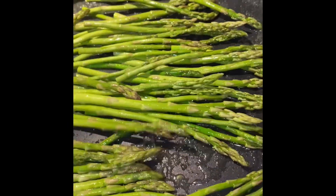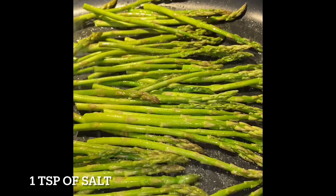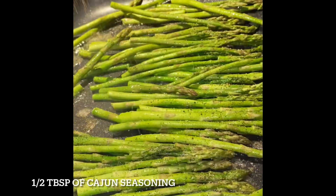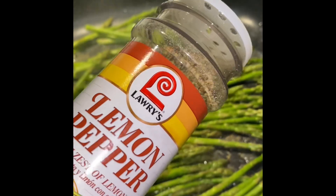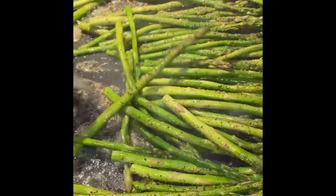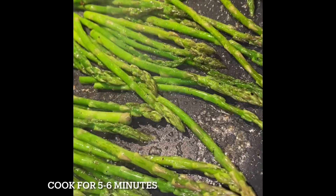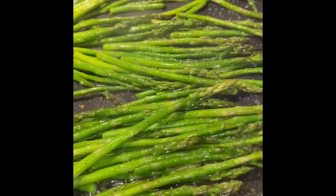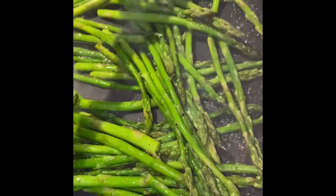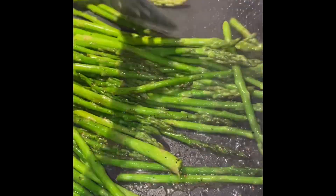To my asparagus I'm gonna add some salt and some pepper, about a teaspoon each, and some Cajun seasoning, about half a tablespoon. Sauté your asparagus for about five to six minutes on medium-high heat, and then once they're done you can go ahead and set them to the side and start working on your mashed potatoes.